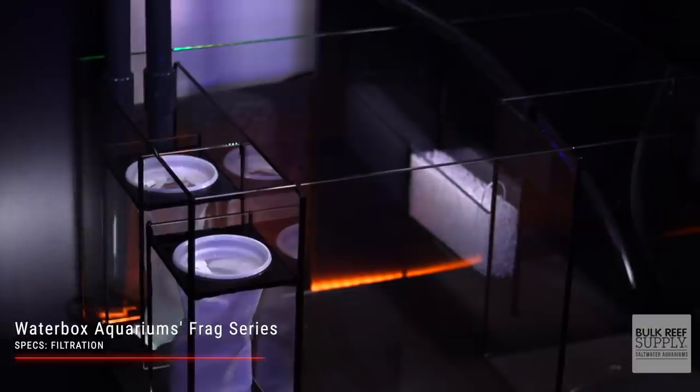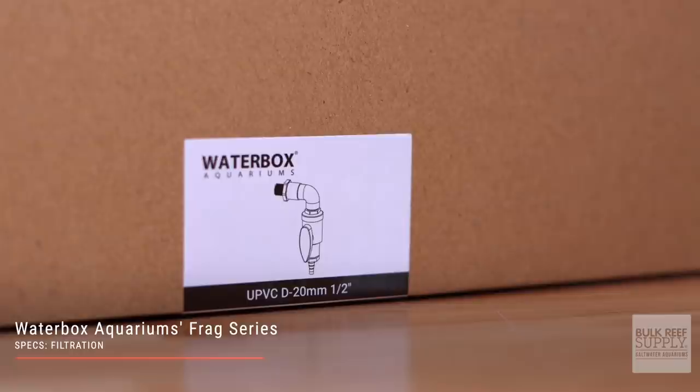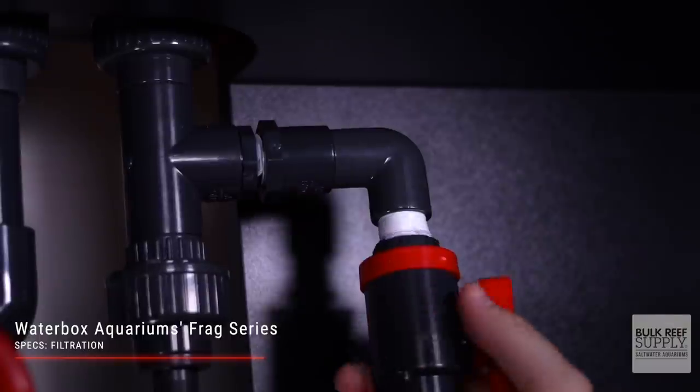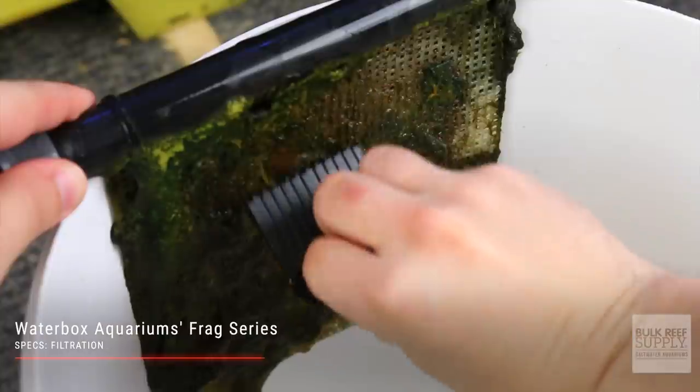Next is the large compartment designed for protein skimmers, reactors, ceramic media, and even a macro algae refugium when you use the removable baffle included in the 145.5 and 165.6 Frag Systems. My favorite thing about this compartment is the included manifold. I hate having to find space in an already cramped sump for a pump and extra wire, so Waterbox included a manifold in all of their Frag Systems. The two smaller models have a single manifold; the two larger have a dual manifold. Powered by your return pump, the manifolds can run reactors, algae scrubbers, and UV sterilizers — just factor that in when sizing your return pump.